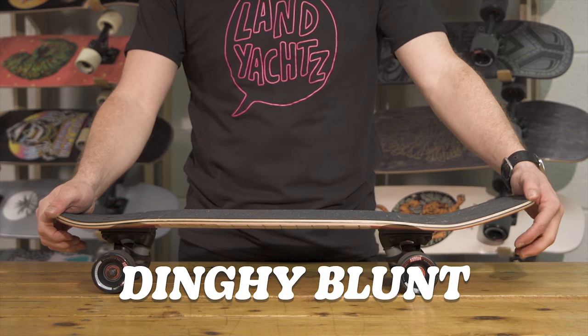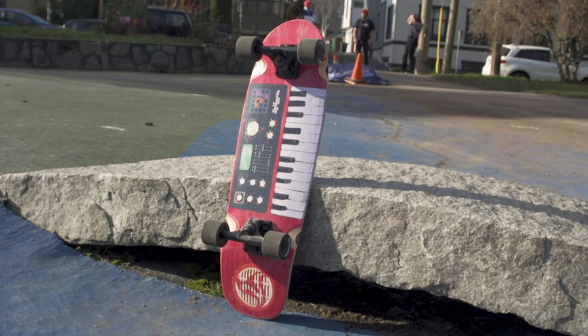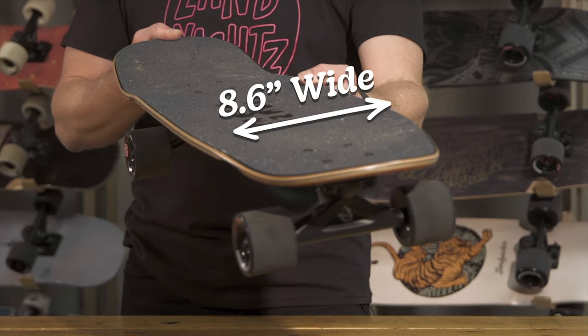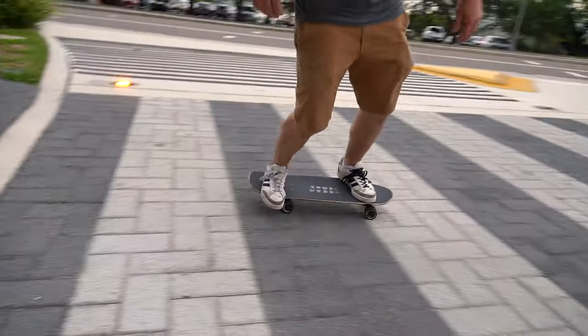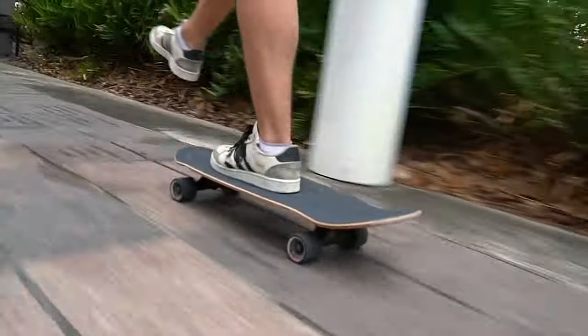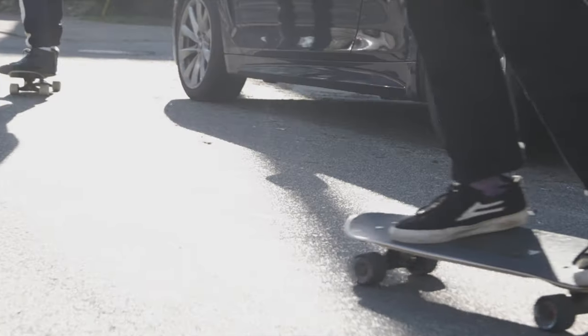This is the Dinghy Blunt — a little bit bigger than the Classic Dinghy, tiny bit wider, easier for bigger feet, overall a little bit more stable, so it's a little bit easier to ride. Because of the setup it's better for tricks too, so it comes set up with Polar Bear 130s and 60 mil Chubbies. They look smaller, but three millimeters is not that big of a difference — these can still roll over everything in your path.